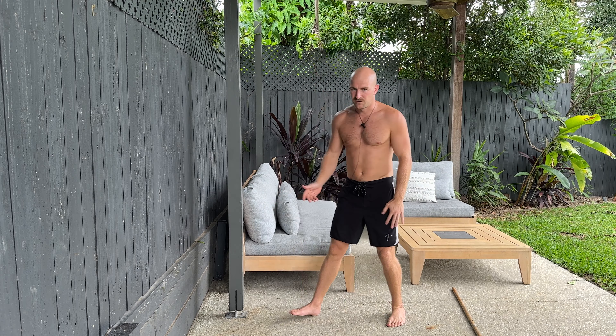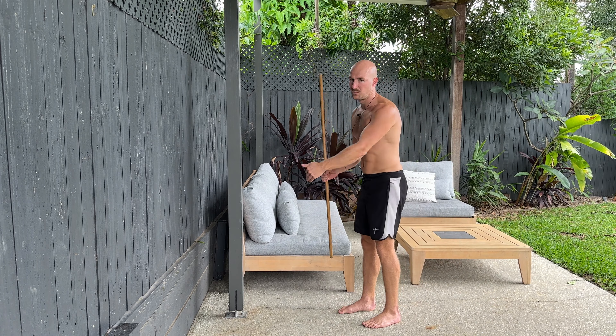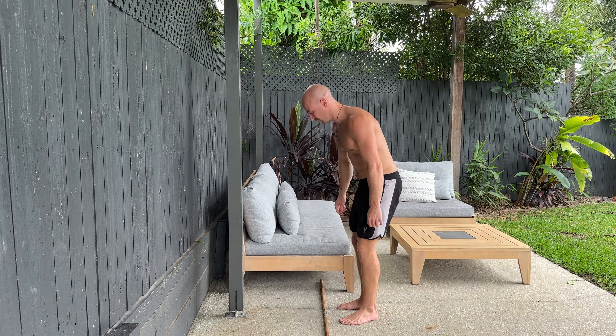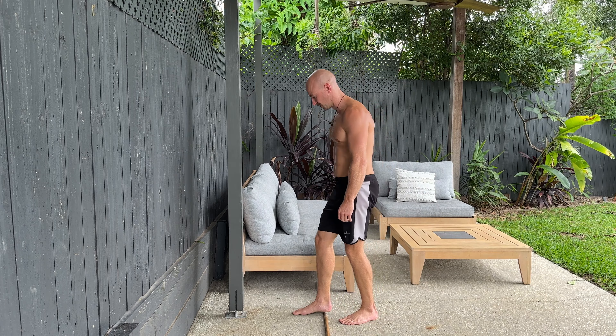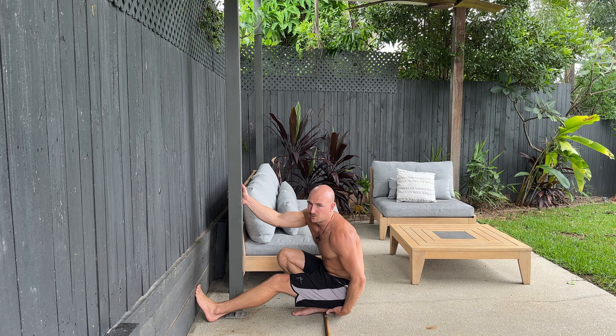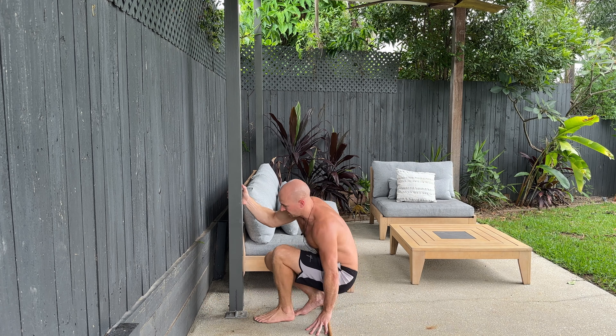Now, let's say you do have bad ankle mobility and your knee doesn't travel very far forward past your toe. What you can do is get your trusty stick, prop up your heel on the stick, and then do the exact same thing — making sure that all your weight in your heel is into the stick, not lifting up off the ground.